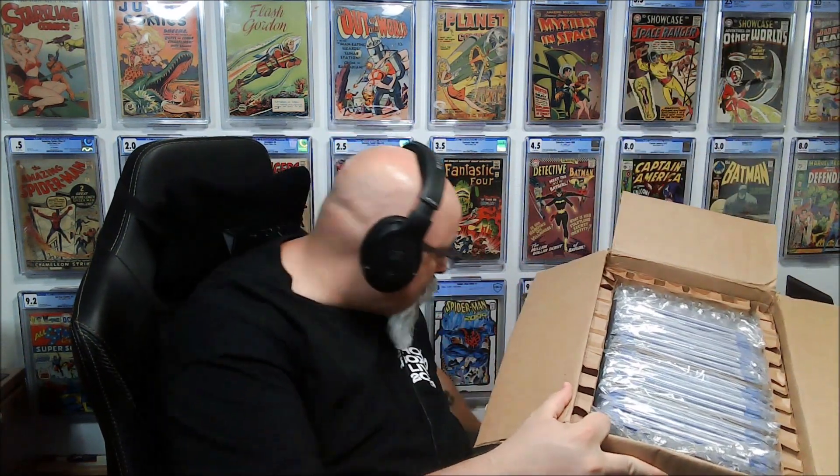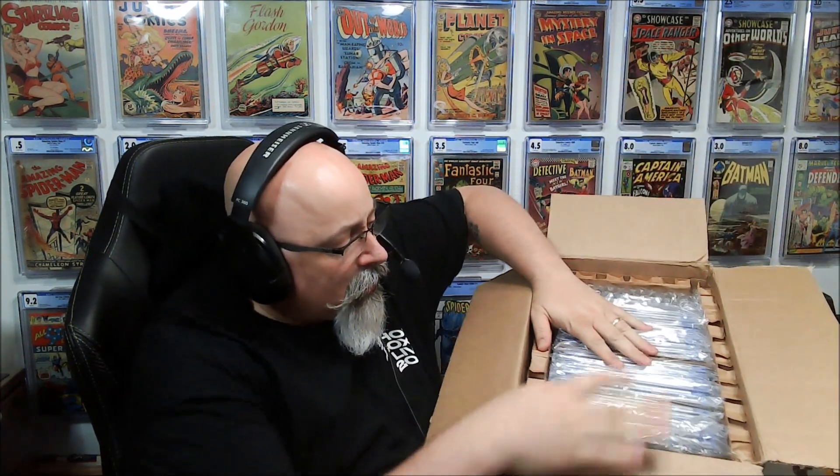We've got a box of books — 20 slabs, modern slabs sent to CGC for grading. If you've never sent that many, here's what you get back: a big box with some nice thick armor, and then your books are all bagged in there. This box will hold up to like 25 slabs, and they've got some bubble wrap at the ends.